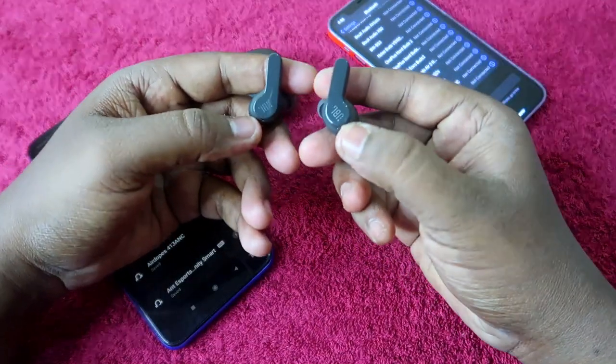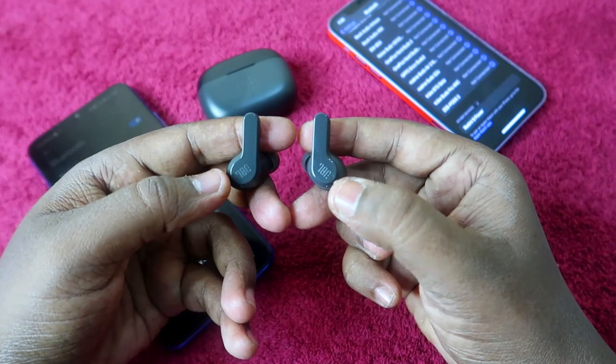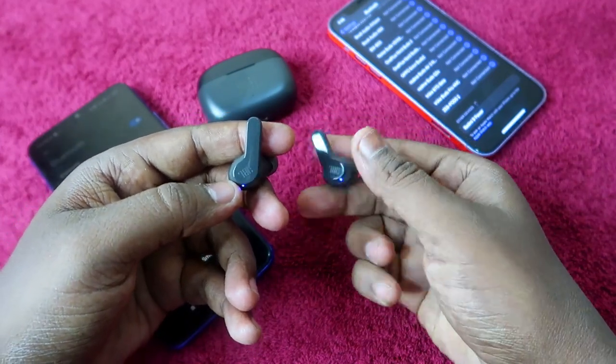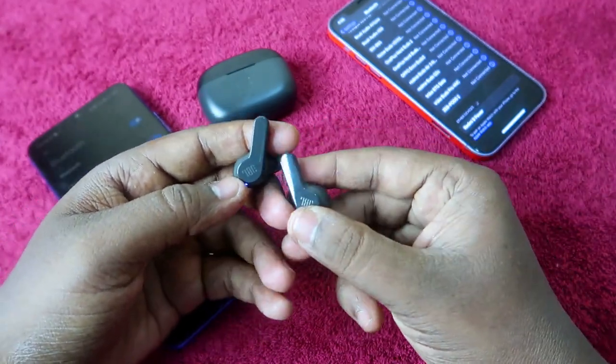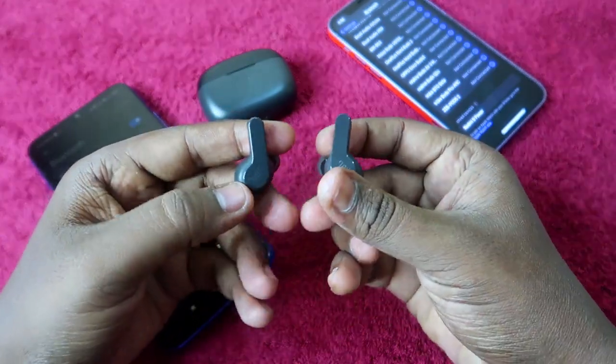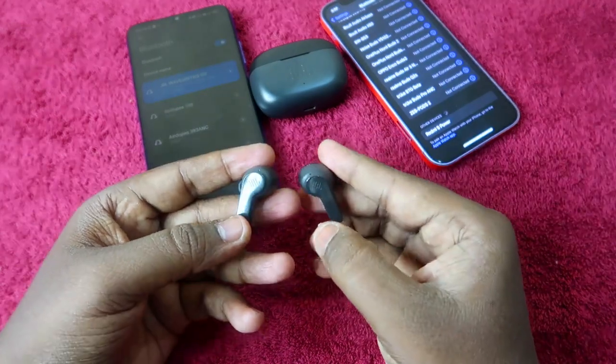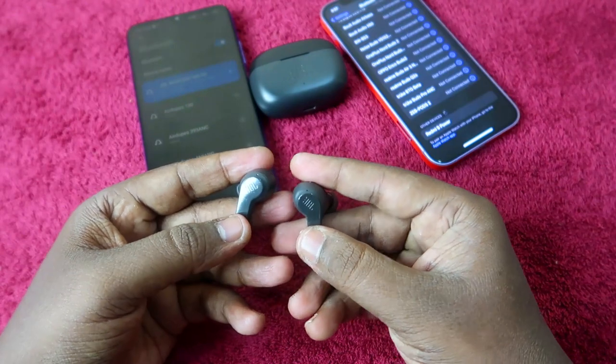To do the manual pairing mode, you have to first single tap on both the earbuds, and immediately after that, long press for 5 seconds on both the earbuds. That is the process — first a single tap, then press and hold for 5 seconds. You have to do this first, then only it actually works.